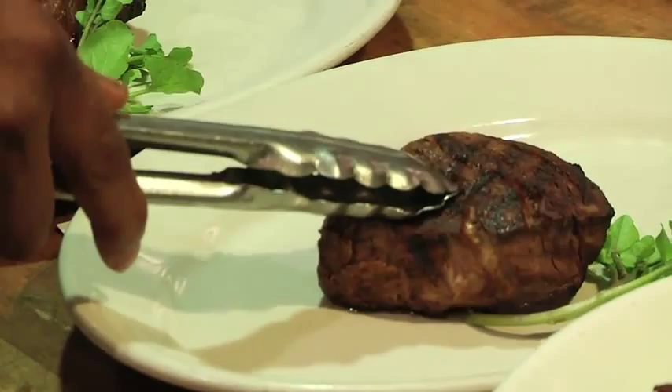You don't want to get to that point, because you're going to lose your steak. That's a beautiful steak — that's a New York. Thank you.